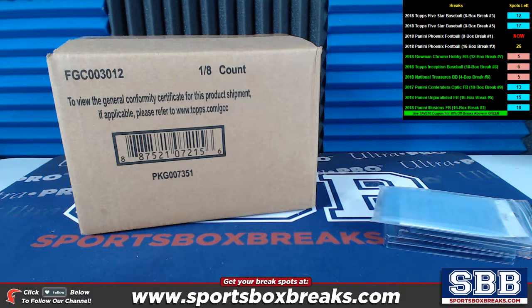What's going on guys? Kevin here from Sportsbox, coming at you live Monday night, October 22nd, 2018. I'm cracking open two personal box breaks right now for Mr. David S.